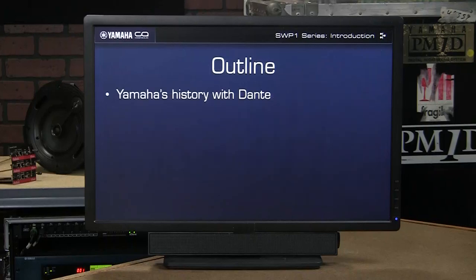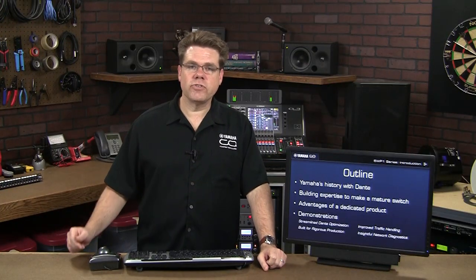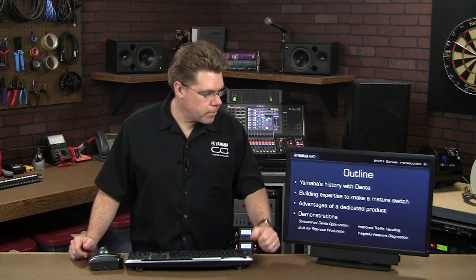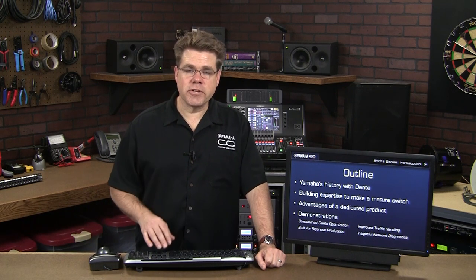We'll briefly review Yamaha's history with Dante, explain how Yamaha gained the experience to build such a mature network switch, and offer some perspective on why a dedicated product like this is a better alternative to off-the-shelf switches for audio networks. With the big picture properly framed, we can dive into several demonstrations of SWP-1 advantages. Let's kick this off with a historical look at Yamaha's experience with Dante.